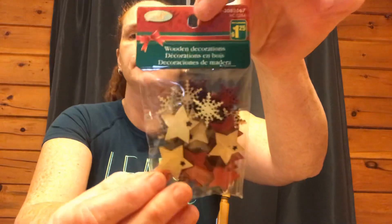I also found these that I don't have — they are stars and snowflakes. Some are like a burgundy color and the rest are just the wood color. $1.25 for those. They don't say how many you get on the package, but I picked them up.